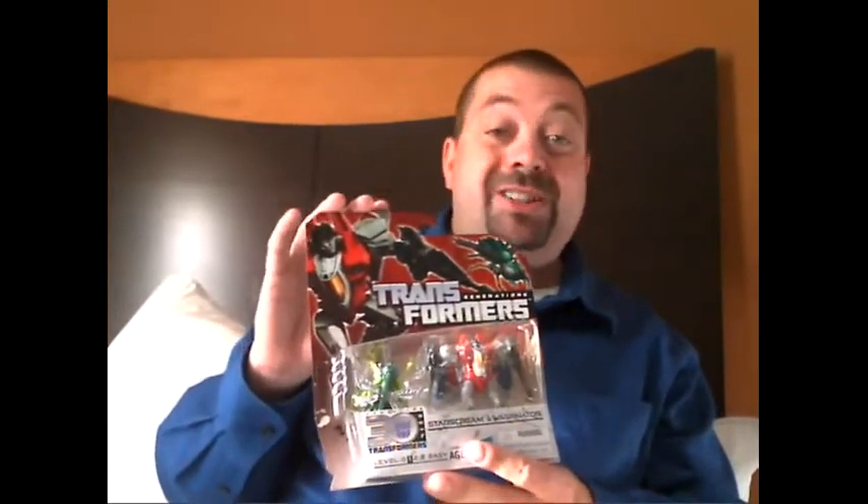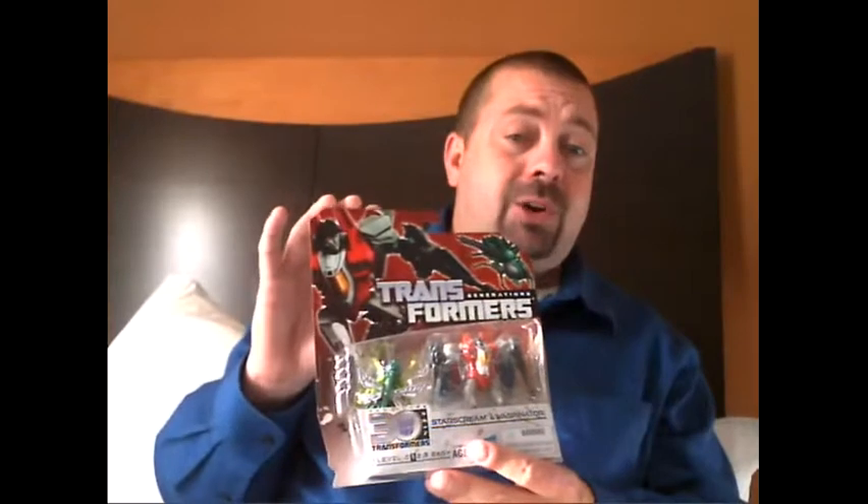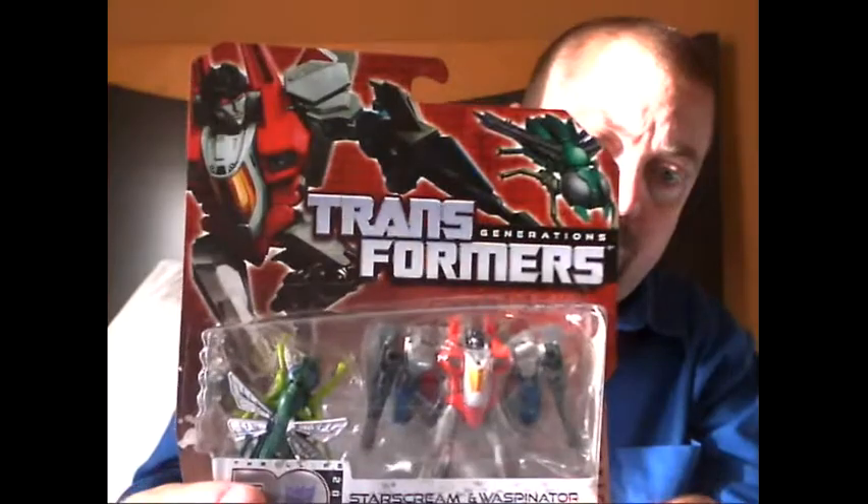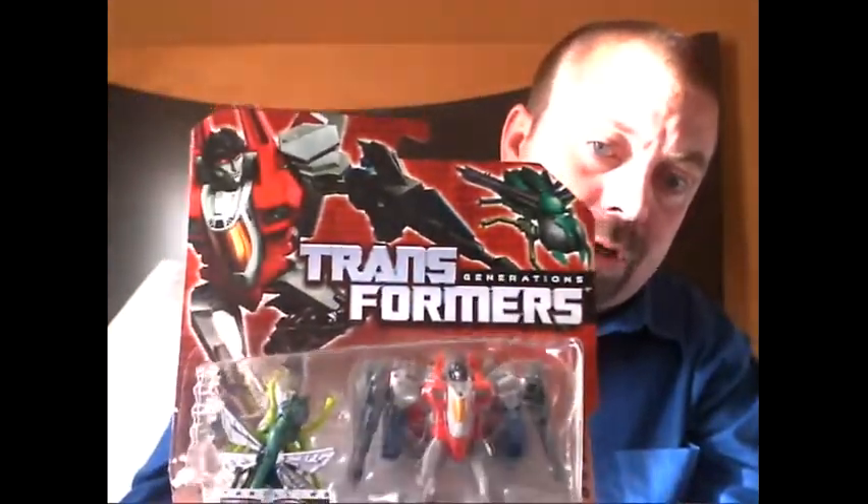Now, this is a Legends set, so we'll take a look at it. This is a set I'm actually not going to take out of the package, and I'll explain why. I just want to take a look at it, talk about the characters, talk about why it's so cool that they're together, and take a look at the packaging. Here's some really cool imagery of Starscream and Waspinator up there.